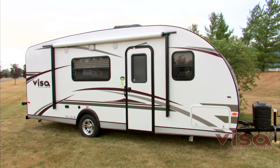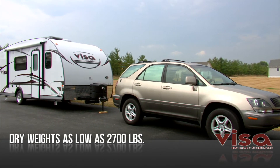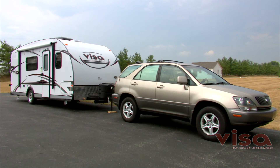Every Visa by Gulfstream is an easy tow for your family minivan or smaller SUV. You don't have to spend money for a tow vehicle — you can explore the great outdoors with the vehicle you already own.